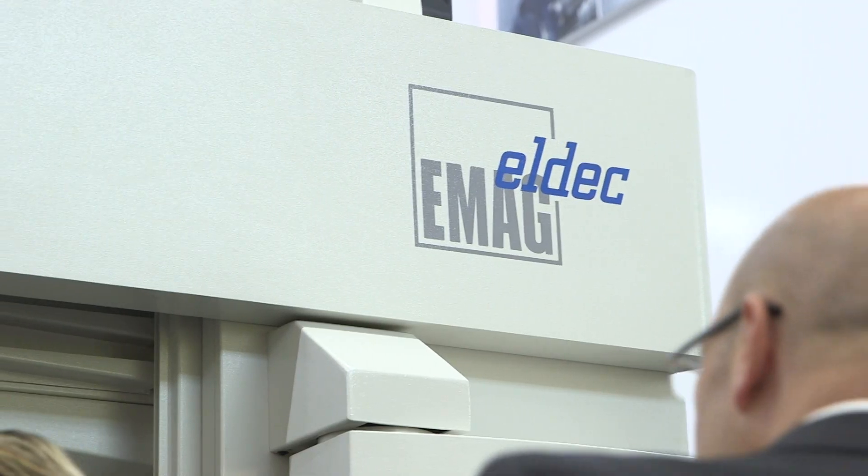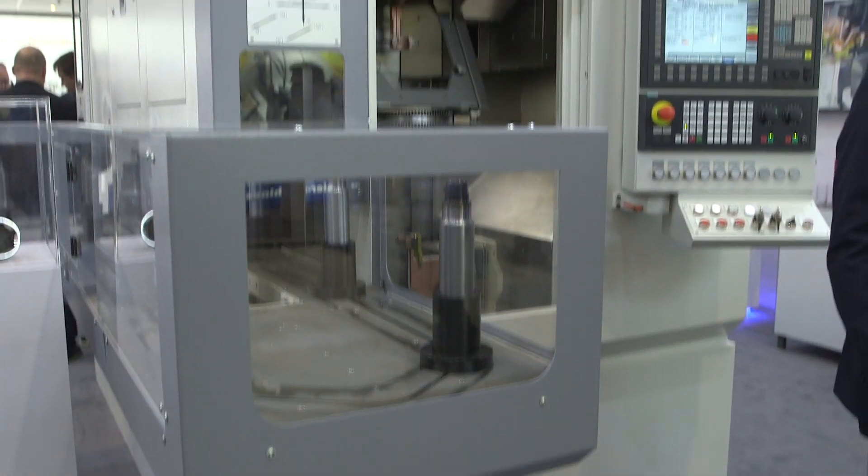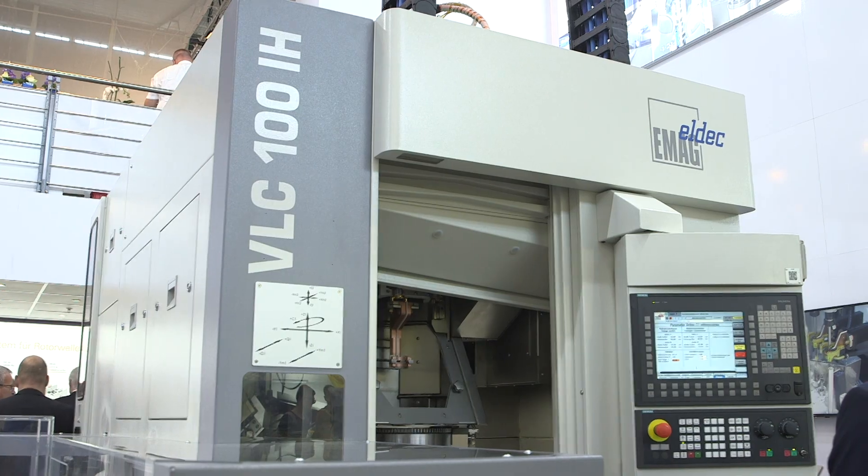How do we ensure we don't put too much heat into the component and maybe bend it? This machine is completely controlled in terms of the process. We control the power of the generator, which puts electrical heat into the workpiece, and this is fully monitored and controlled. If there is a failure, the machine stops and gives an alert.